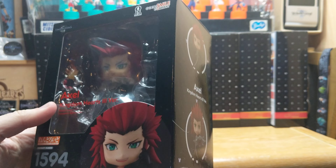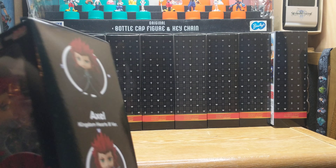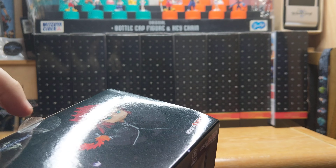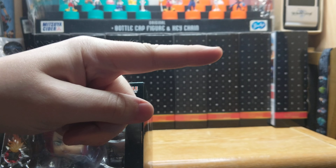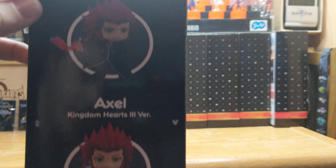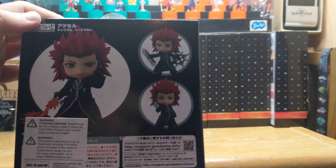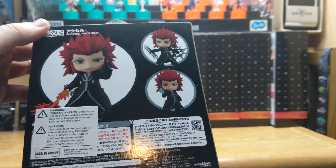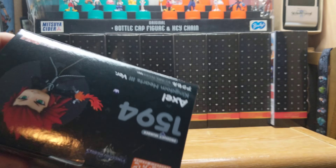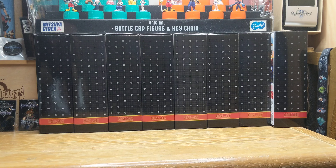Here we go to the front of the box. Pretty cool. It's probably covered in dust because it's been sitting for like two months. Side of the box, we got him in different poses. Let me get to the back of the box. I'm not really too keen on Nendoroids — not a big fan, to be honest. But they're Kingdom Hearts, so you gotta have them.